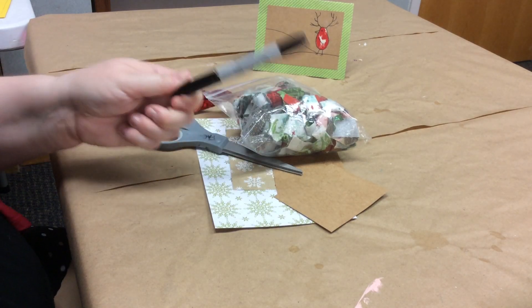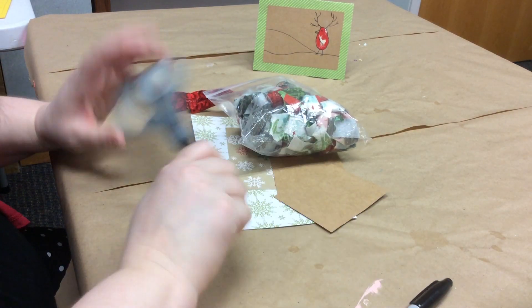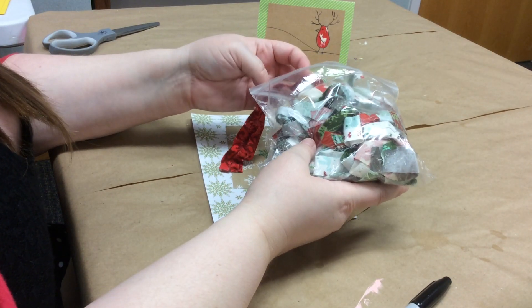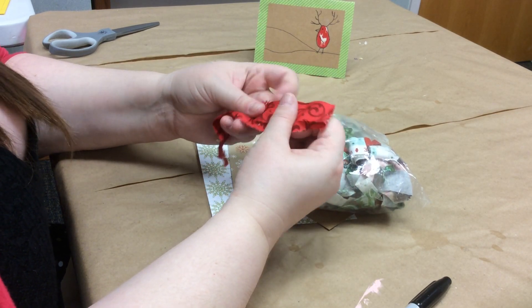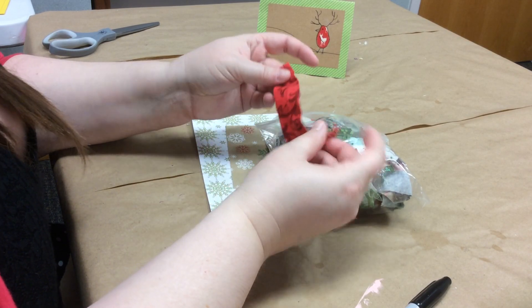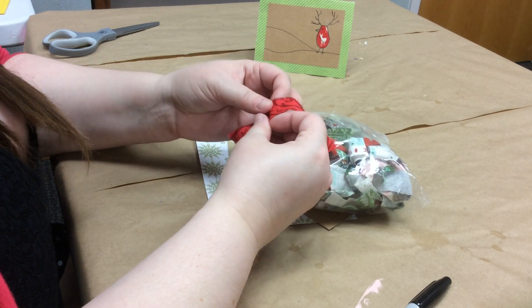You will need a Sharpie or a felt tip pen — either will work — and a pair of fabric scissors. You'll also need some fabric scraps; I'm going to use this red fabric scrap today. You do not need much — about a thumb's worth of fabric, just a small piece or a scrap you have on hand.